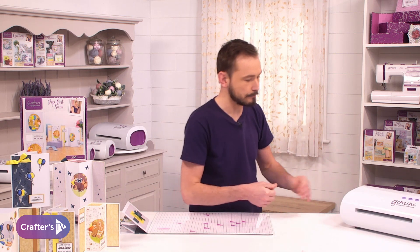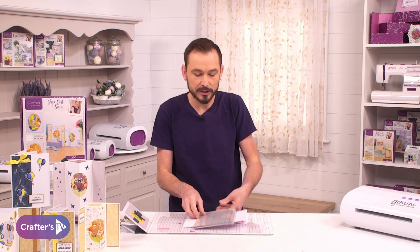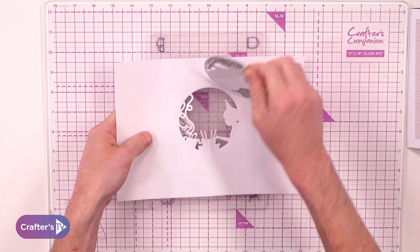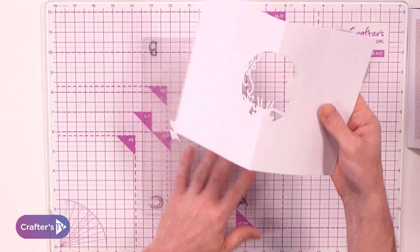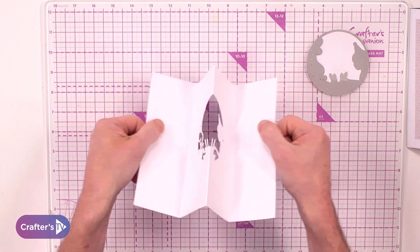Then we're going to do a little bit of colouring. I've already done the colouring, so I'll show you what it looks like and tell you the colours I've used. If I remove this one out of the way, we can see the aperture within the middle — here is our pop-out scene with the celebration.